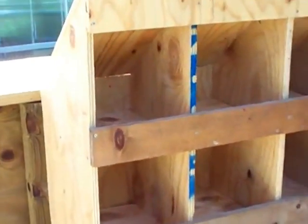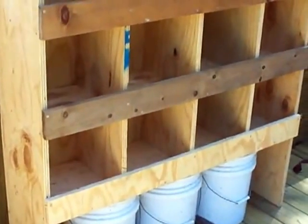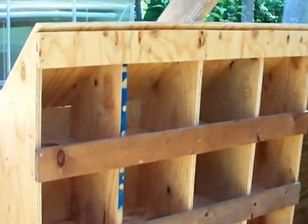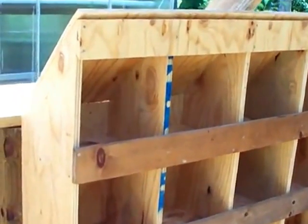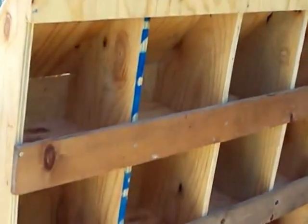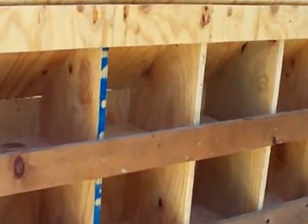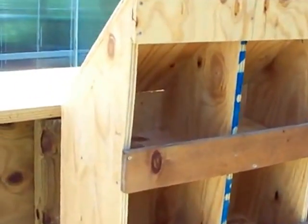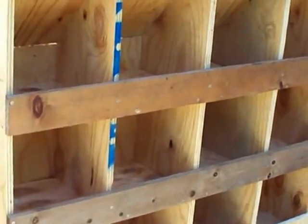There's my nest boxes. Each one — the two bottom rows — is one foot by one foot by one foot, which is what they're supposed to be. But on top, because of the angle of the roof, those may end up getting used for other things. But I know a chicken will get in there even though it's got that sloped roof on the back and a different shape, and it's kind of high off the ground.